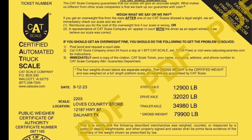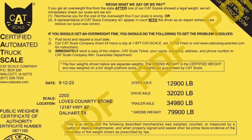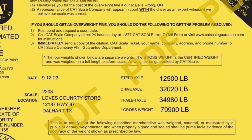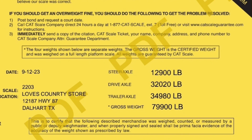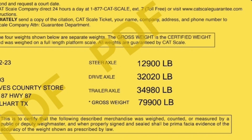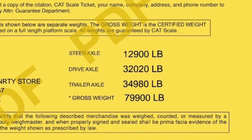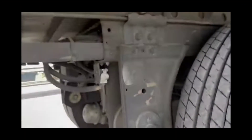All right guys, we're at the truck stop — 79,900 pounds total, with 34,980 on the trailer, and I can only be 34,000 max. So I need to slide the trailer tandems back a little bit to shift that weight onto the drives, which are only at 32,000 pounds. I've got 2,000 pounds to play with, so let me show you how that's done.